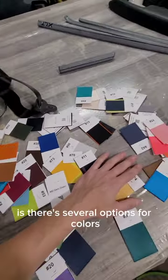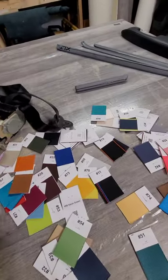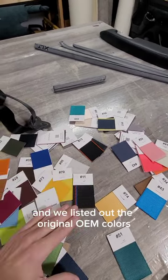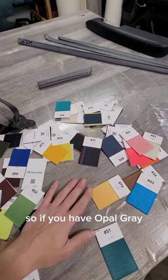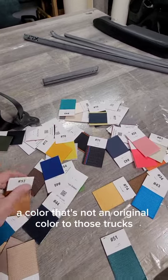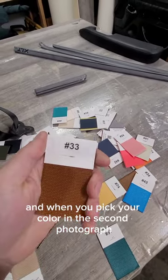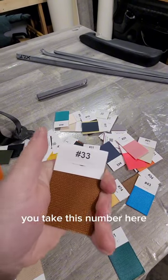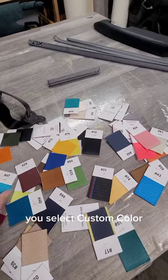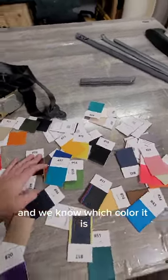On the product page, to make it easy for OBS guys, there are several color options and a text box. You select which seat belt you want, then click the drop box for color. We listed the original OEM colors — if you have opal gray you click opal gray, if you have mocha you click mocha. If you want a color that's not original to those trucks, you click 'custom color,' go to the text box below, find your color number from the second photograph in the product page, and type that number in so we know which color it is.